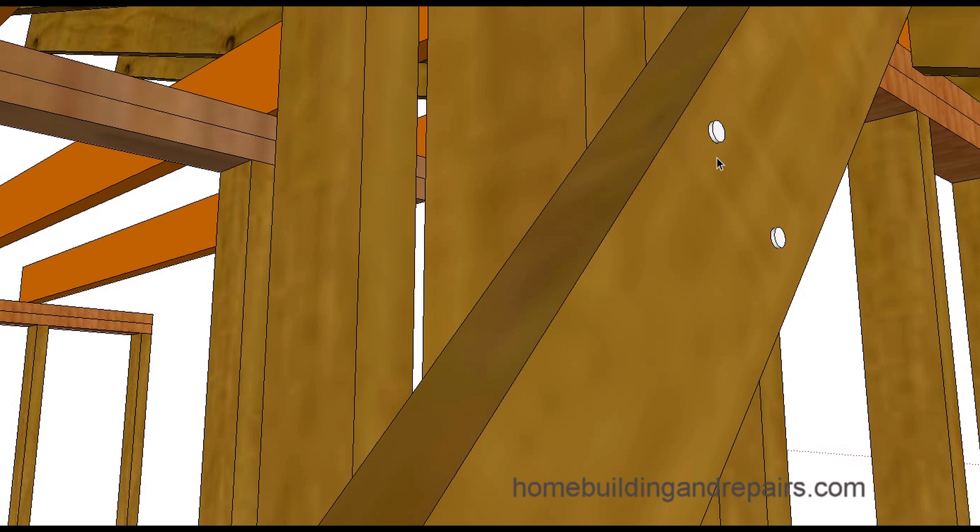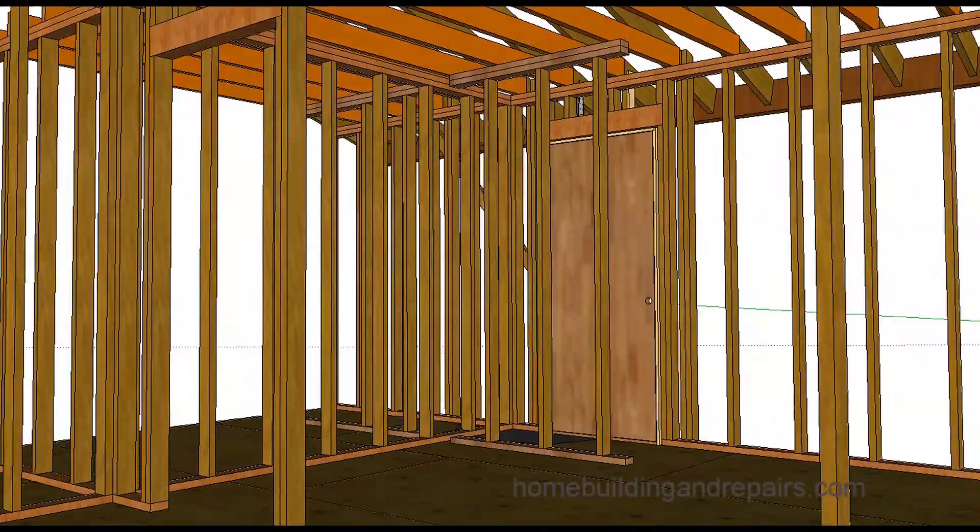Could you use screws? Probably — that would probably work. If you're going to use screws, it wouldn't be a bad idea to put two of them in. We use nails, but I would think a screw would work fine for a temporary situation.